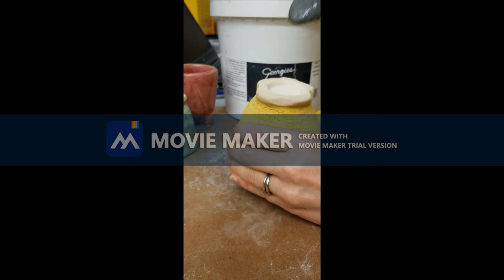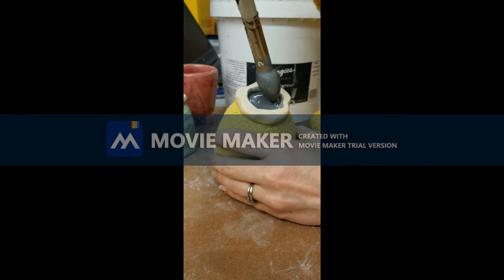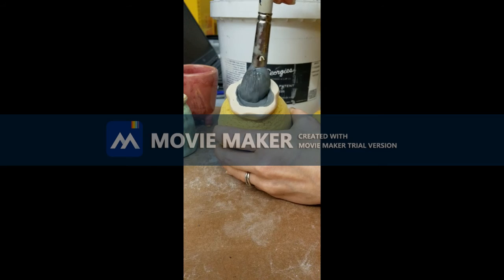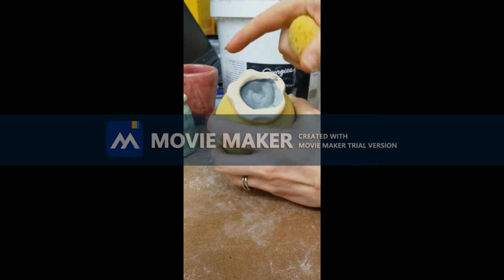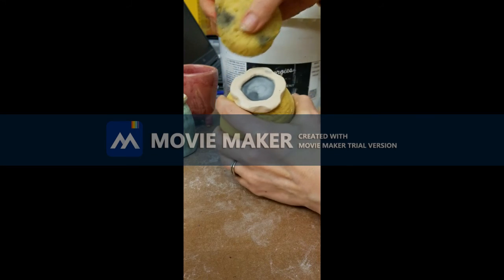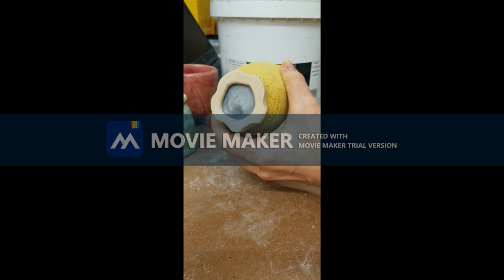Do not forget that you can also glaze the bottom as long as it's not touching the tabletop. So I'm going to put some glaze in the bottom of my foot ring here. After I'm done, I'm going to make sure that there is a clean ending edge and that there is absolutely no glaze on the bottom by taking a damp sponge and wiping that glaze back. Now it looks like I have a precise end point to my glaze and I'm not in any danger of having it stick to the kiln shelf.